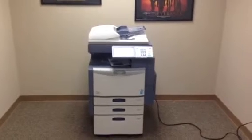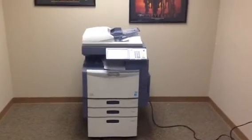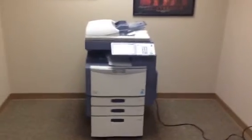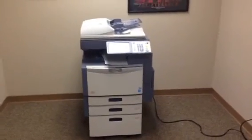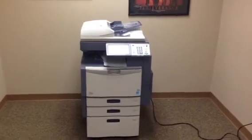So again, this is a Toshiba eStudio 2830C — a 28 page per minute, multifunction, color copier, network printer, network scanner, also a fax, four paper trays, and only 59,000 total copies. Thank you very much.